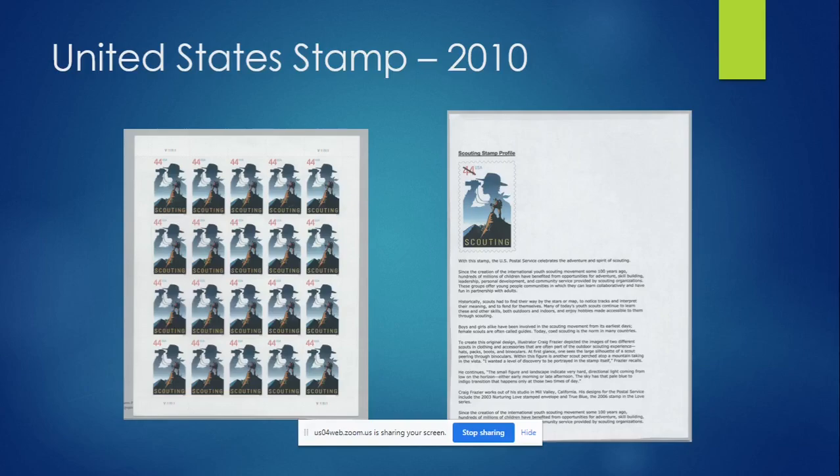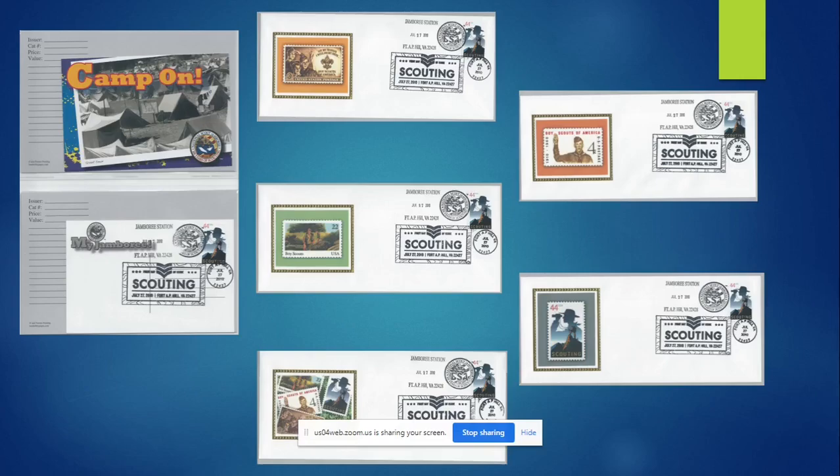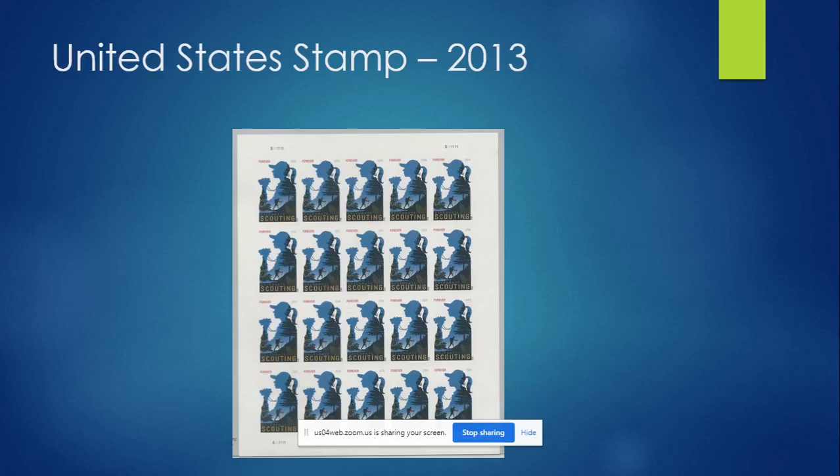For the 2010 stamp, this is where jamboree merchandise really took off — or at least when I noticed it, because I stood in an hour-long line to get items canceled that day. There was a whole set of different postcards; I just put two in my collection so I could see both sides. There was also a really pretty commemorative set featuring the 1950, 1960, 1985, and 2010 stamps together. In 2013, they went to a stamp technically categorized as a girl scout stamp, but it was sold at the 2013 jamboree. They had two commemorative sets and postcards available there as well.